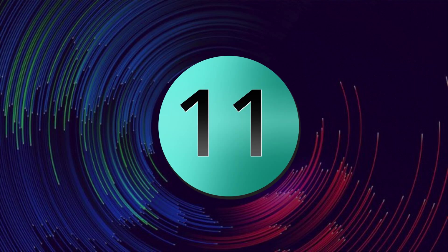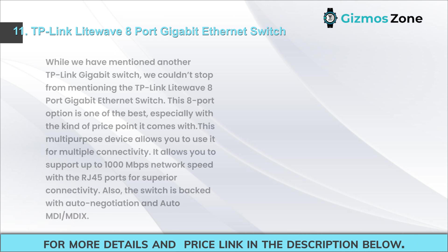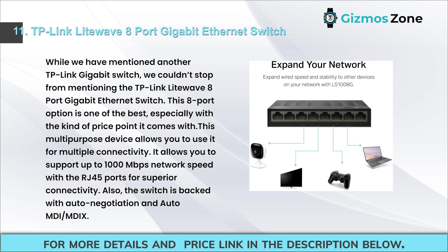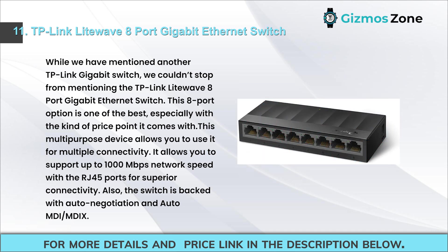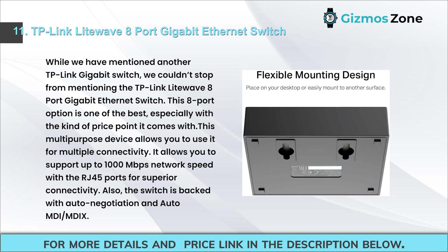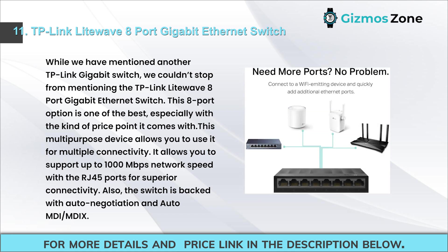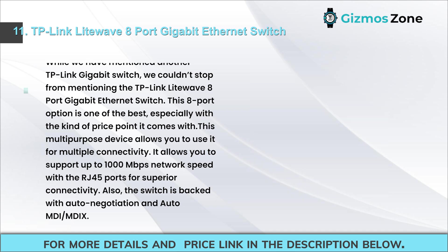Number eleven: TP-Link Litewave 8-port gigabit Ethernet switch. While another TP-Link switch was already mentioned, the Litewave model stands out for its price point. This multi-purpose device allows multiple connectivity options and supports up to 1000 Mbps network speed via RJ45 ports. It is backed with auto negotiation and auto MDI/MDI-X features.